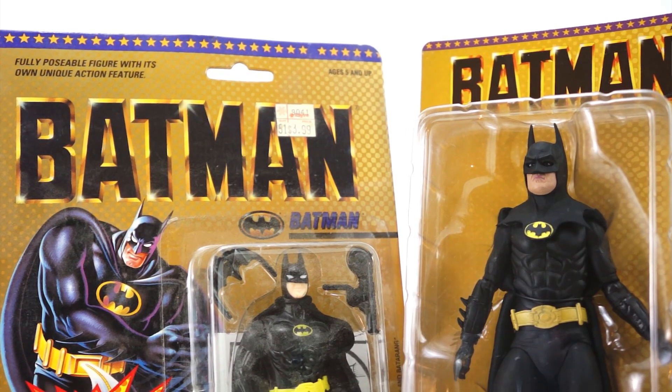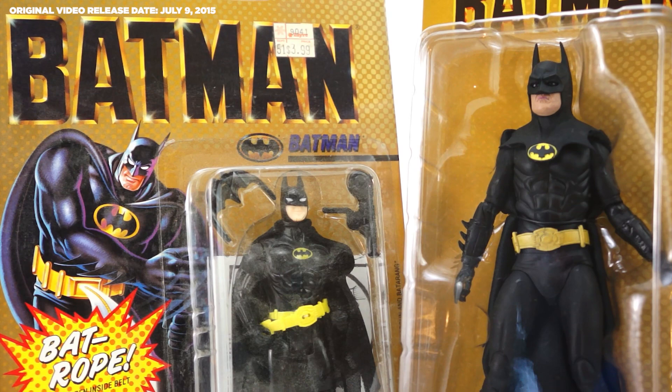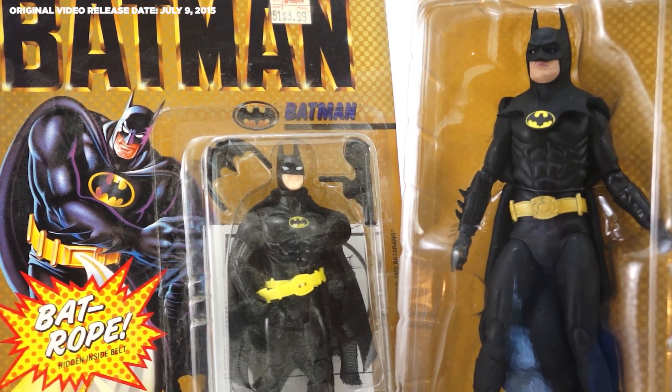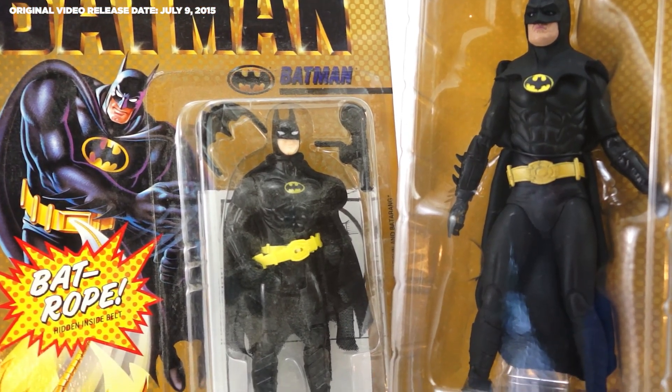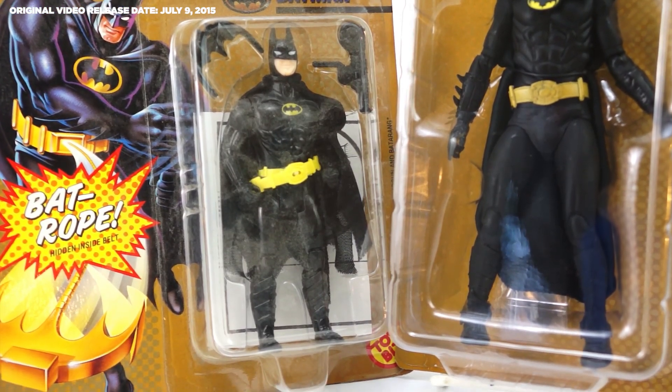The packaging for the figure was designed as a homage to the classic 1989 Toy Biz Batman figure that was released when the movie came out. The front and back of the blister card feature recreations of the old logo and artwork with the new figure in place. This is the kind of attention to detail that made a highly sought after figure even more highly sought after.